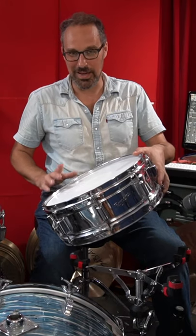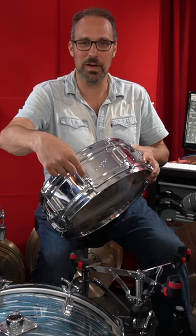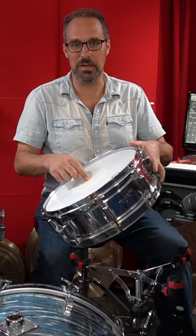This one's kind of funny in that I can't hit rim shots on it without every single spring within these tension casings vibrating like mad, which means I have to take the drum apart and put cotton in — whatever. But for now I don't need to hit rim shots because it sounds good hitting it in the center.